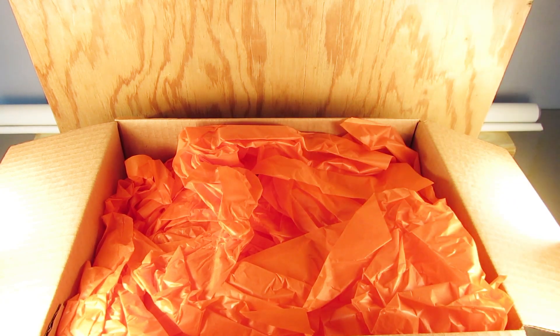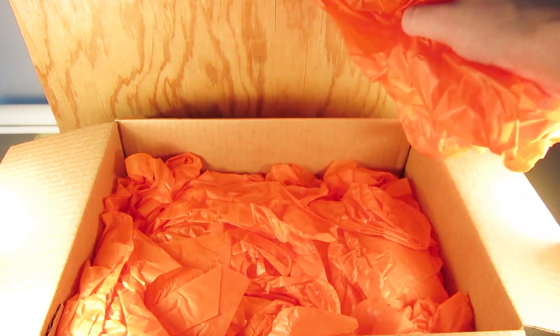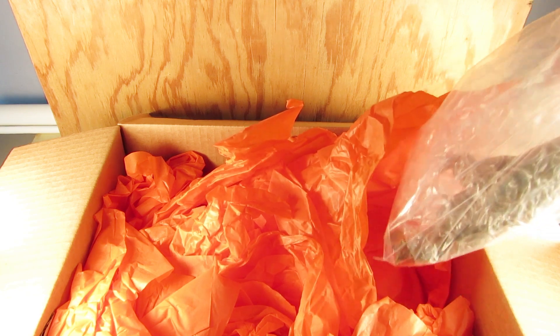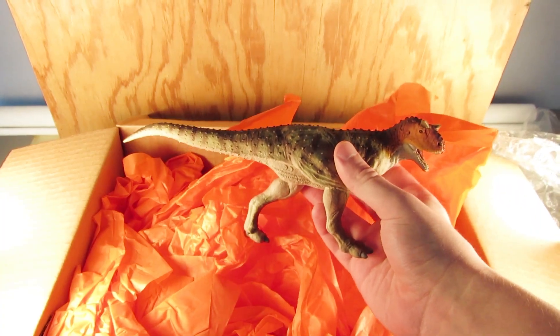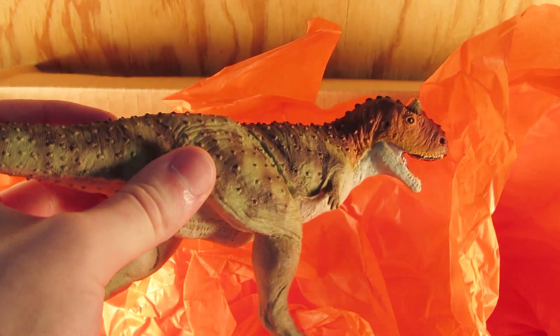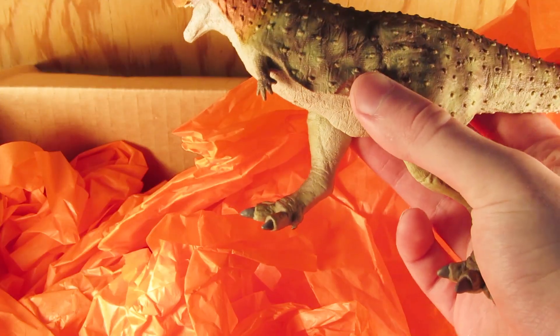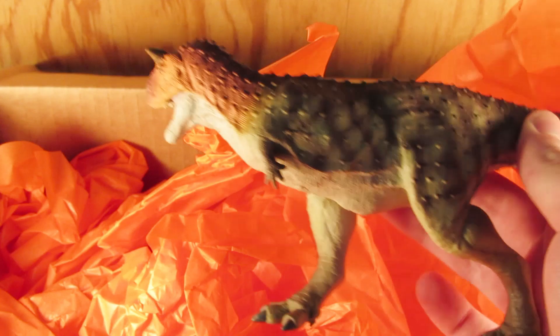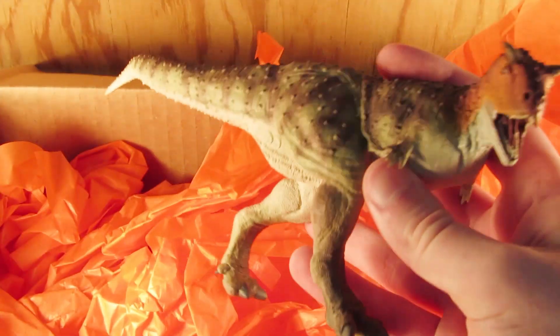We have 2019 stuff in here — what an honor! There's something wrapped up here. Oh my goodness — no way — this is a Carnotaurus! Holy wow, look at that beast! The coloration — oh my goodness — Safari, you are absolutely outdoing yourselves. The Carnotaurus, ladies and gentlemen. These are definitely coming up for review on the channel very soon, so stay tuned. There must be another one in here.